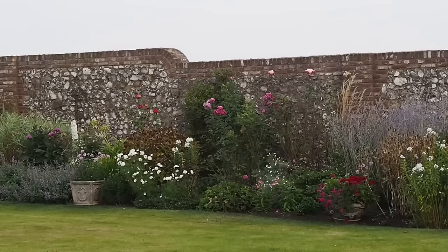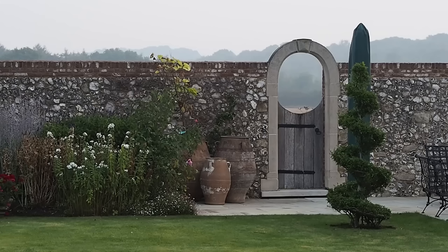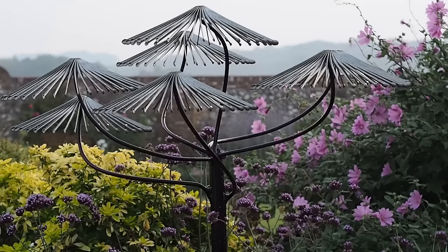It's Alexandra here from the Middlesized Garden YouTube channel and blog. I'm here with Diane Perry, whose garden is lovely even without the pots, but she has really used pots beautifully to make the garden even better, so I'm going to ask her for her top tips.